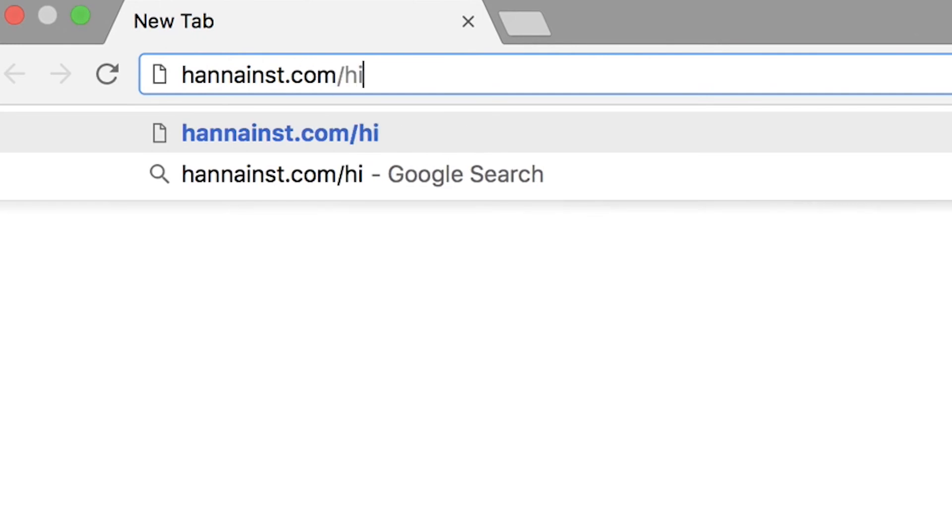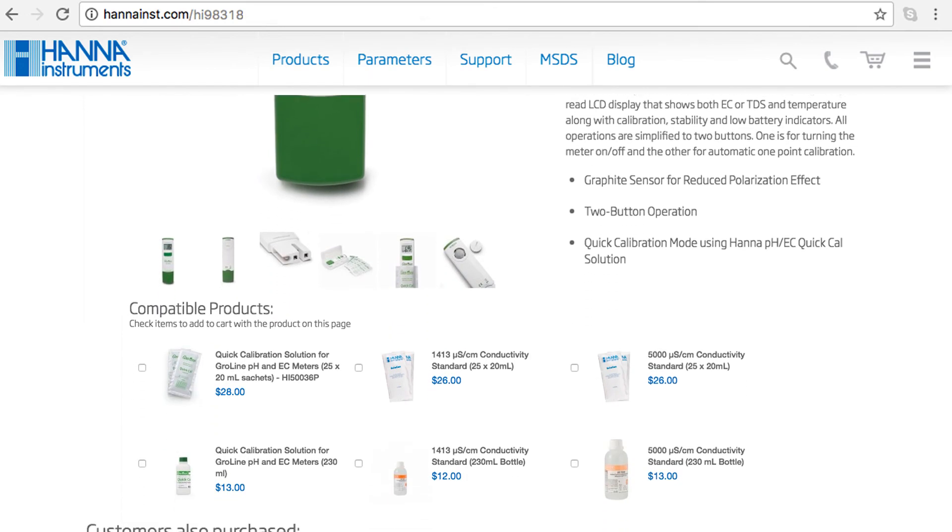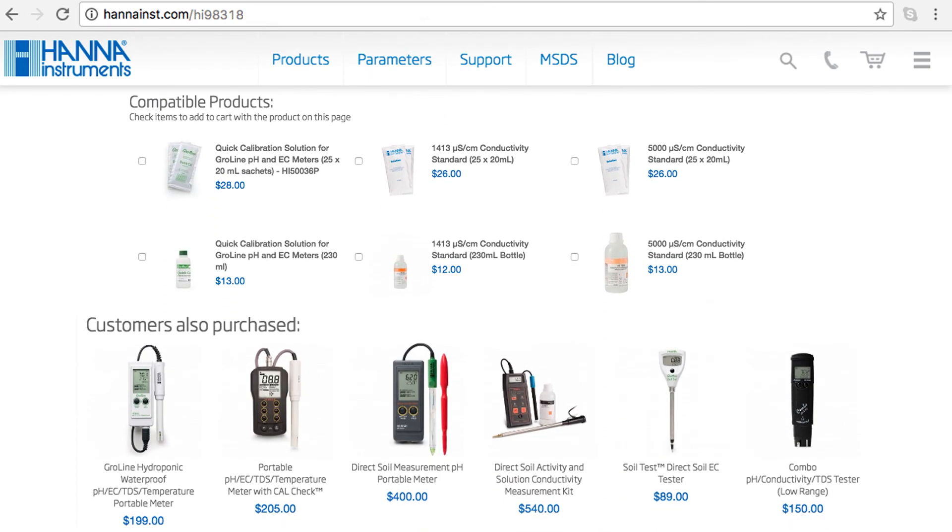Remember to always rinse your tester before and after calibration and sample measurement. You can find everything you need for your tester at hannainst.com/HI98318. Solutions and other products can be found right on the product page.